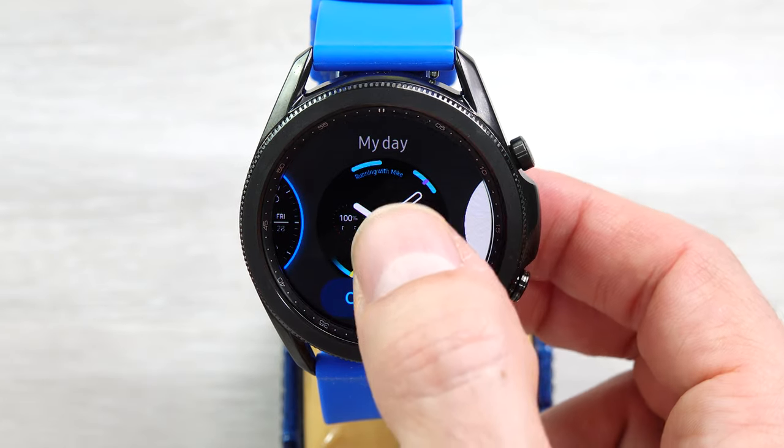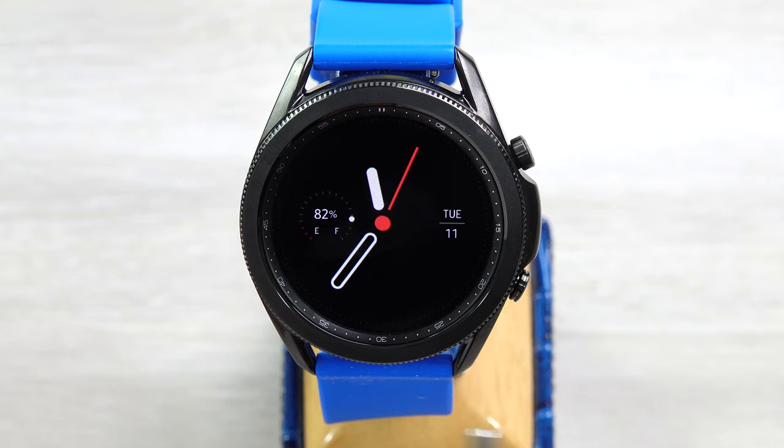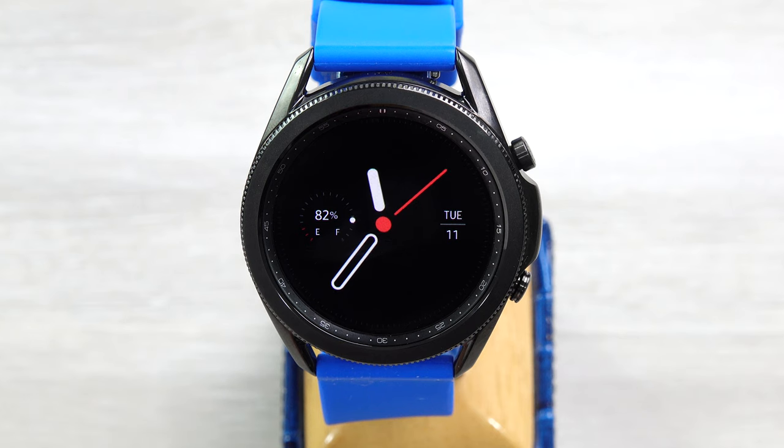Next is My Day. As it is at baseline, there's not a lot here. In the second part when I go to customize this, you'll see you can add some stuff around the outside. But otherwise right now we just have the battery charge percentage, the time, and the date.